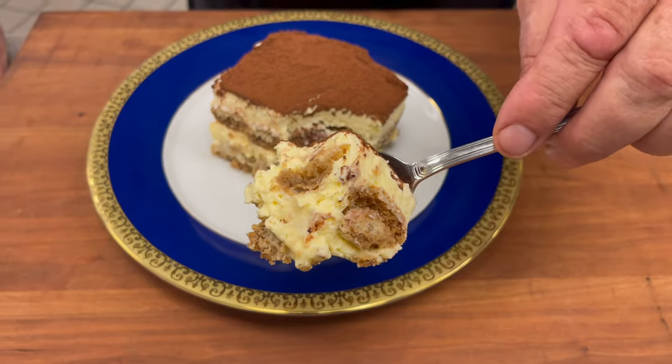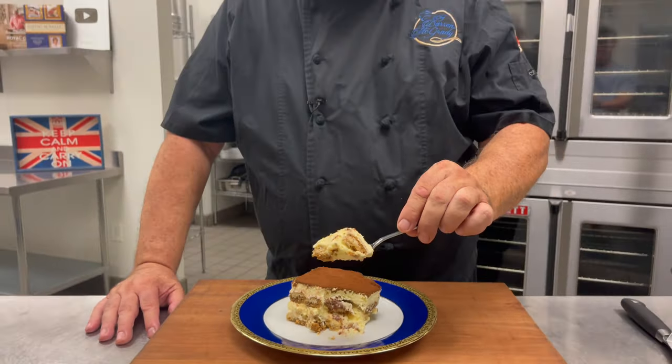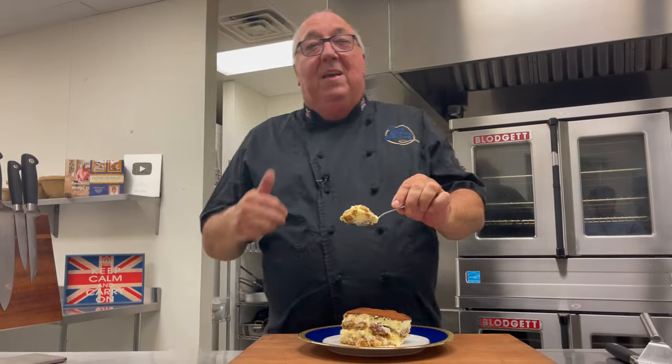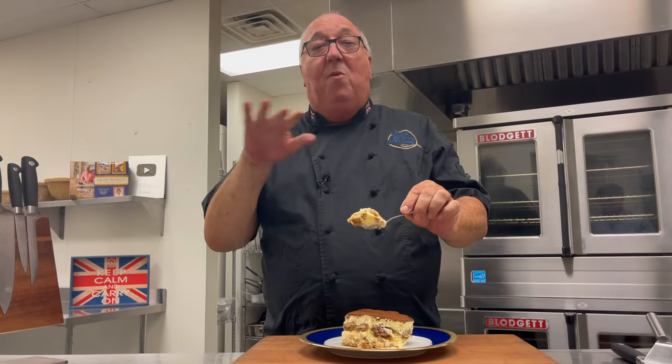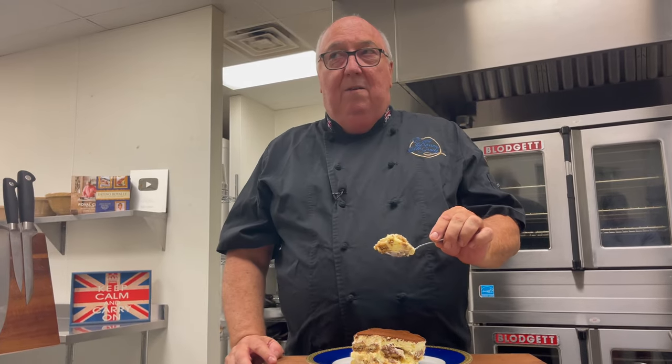Come and join me on my next trip somewhere in the world — click on the link below and come and cook with me. Hope you've enjoyed the video. Give me a thumbs up if you have, and leave a comment below. Maybe you make tiramisu at home and your recipe is different — let me know how you make it. Thumbs up, and I'll see you again soon.